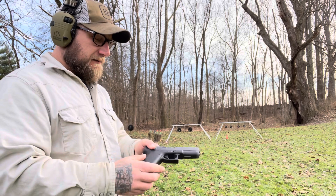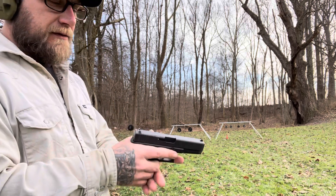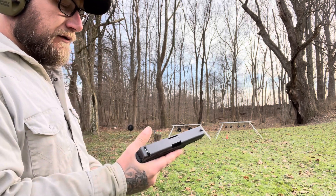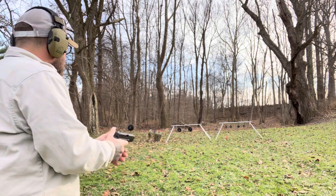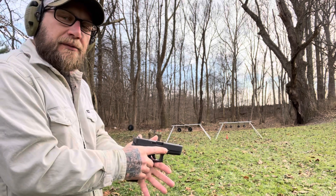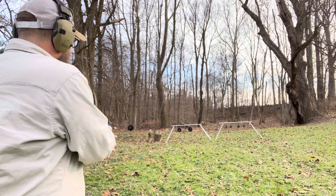Everything is so slick on a Glock — everything just works so good. They don't really malfunction. I know I'm a Glock fanboy, but I really like them and I like shooting them.